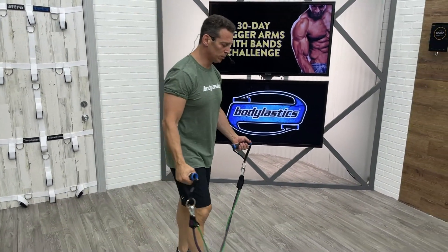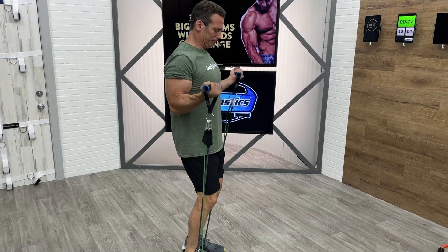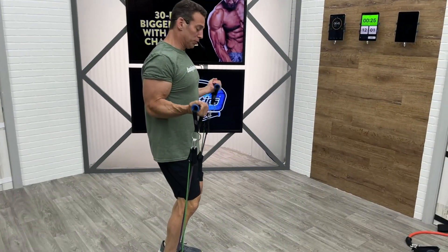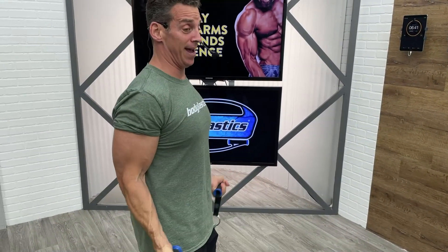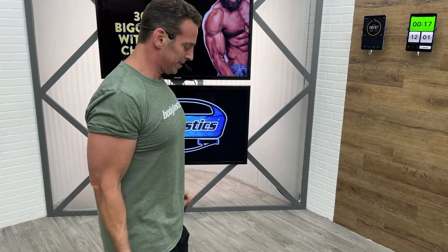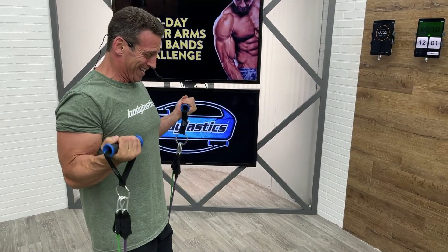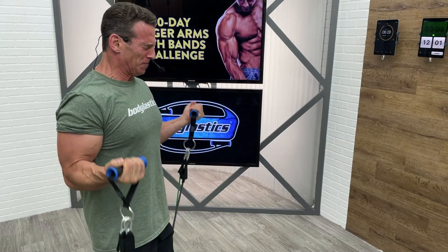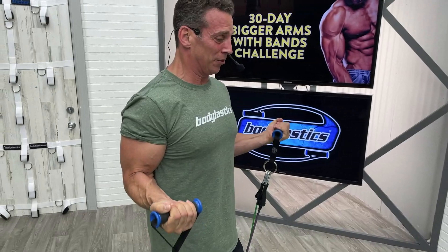Three, two, one. Performing standing bicep curls — counting reps up to eleven with a slow, controlled tempo.